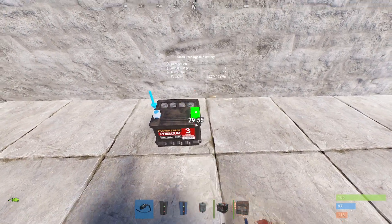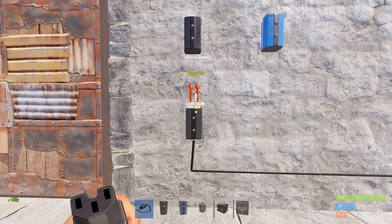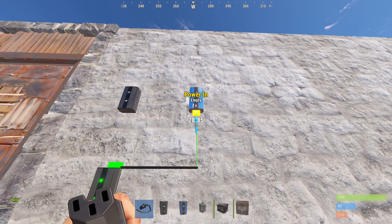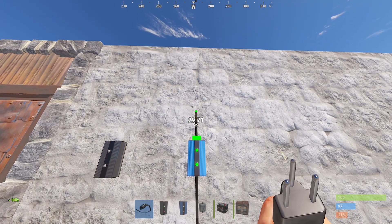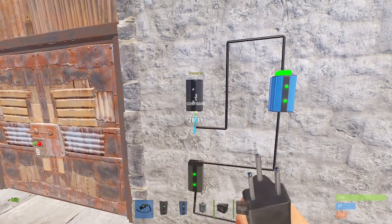Let's make the power connections. From the power output of the small rechargeable battery to the first electrical branch like this. From here, power output will be connected to power in of the blocker. From the power output of blocker, I'll connect it to power in of the second electrical branch like this.